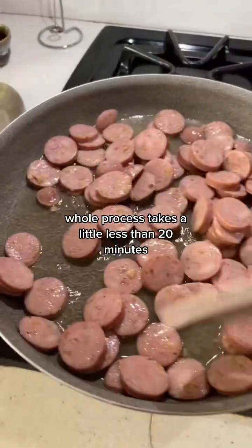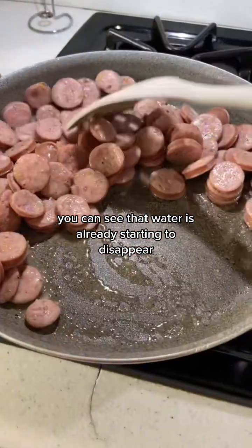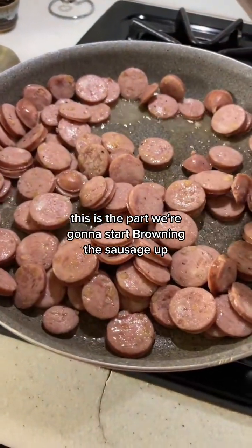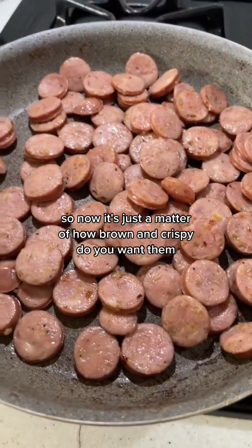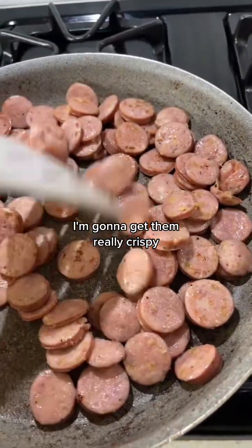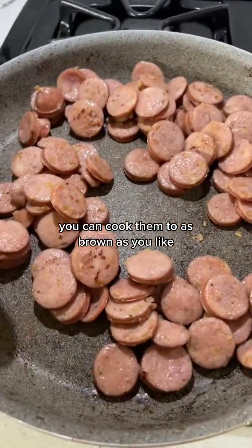The whole process takes a little less than 20 minutes. After a couple minutes you can see the water is already starting to disappear. You just have to trust the process — it starts to evaporate. These are completely cooked so now it's just a matter of how brown and crispy you want them. I'm going to get them really crispy, crunchy, and blackened, but you can cook them to as brown as you like.